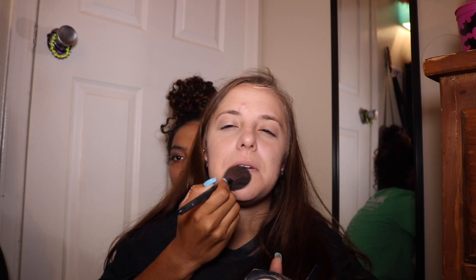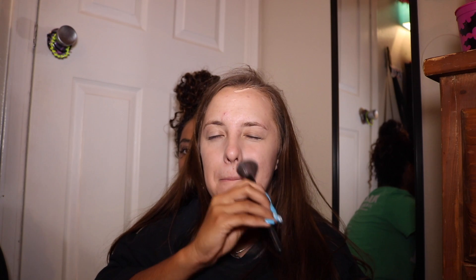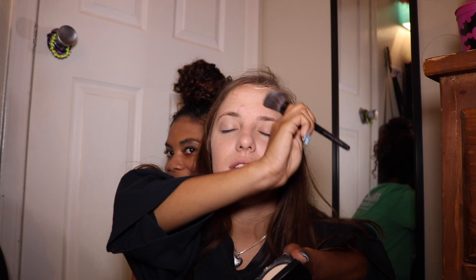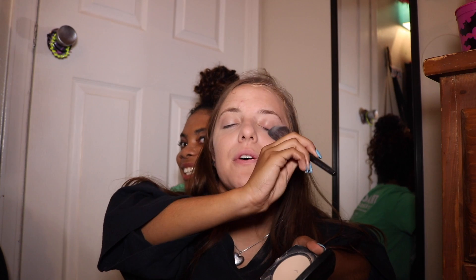Get it all nice and blended on my mouth. Sometimes I like to inhale it - it really helps get the makeup in there. Get my eyebrow too, because that's important. Don't want oily eyebrows. I hate that. That's the worst. You want to put everything on both sides.